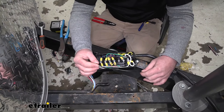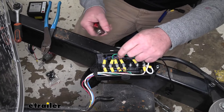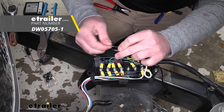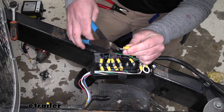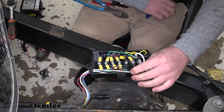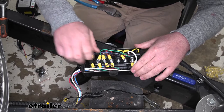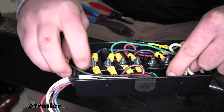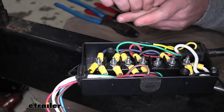So the black wire coming from our breakaway switch is going to get connected to our trailer brake wire, which in our case happens to be this post right here. So what I'm going to do is strip back a little more of this insulation on our wiring and then put on a ring terminal. I'll double that over, grab our ring terminal, slide that over, and get it crimped down. Then we'll take off our nut here holding down the post, feed that wiring into our junction box, connect our ring terminal, and re-secure it.